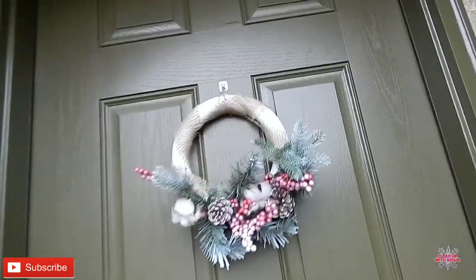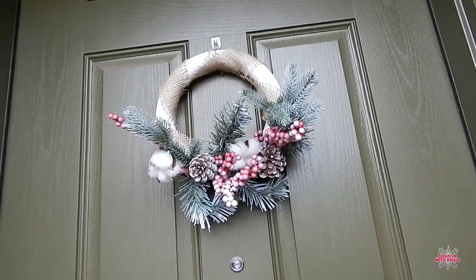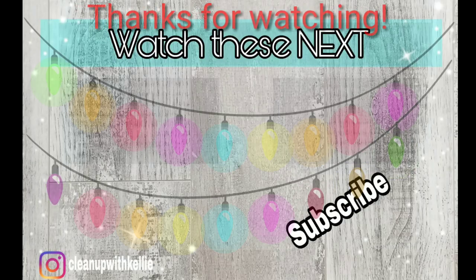So that is it. It was so easy and super quick. I hope that you enjoyed this video — give it a thumbs up and I will see you in my next one. Bye!